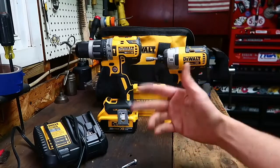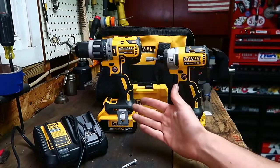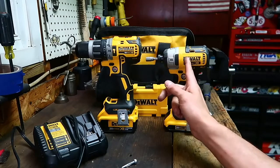I haven't really tried to push them into a second day — I just keep them charged. But the 4 amp hour in the drill has lasted all day, and the 2 amp has lasted all day in the impact.